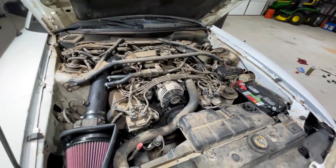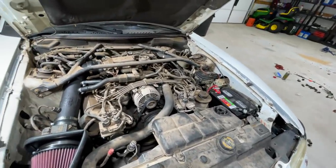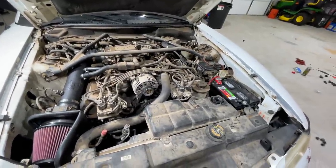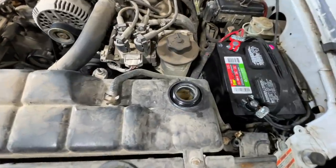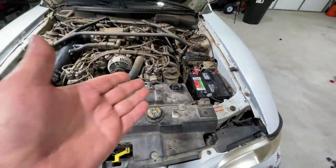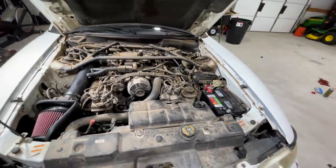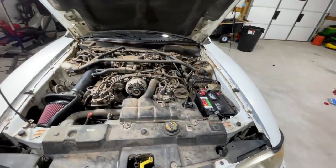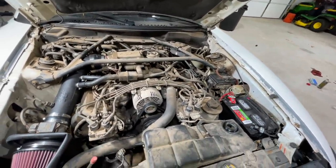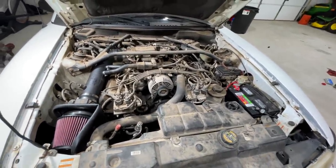After redlining it a few times, it became apparent we had a problem. My low coolant light came on, I could smell antifreeze, and I couldn't see where it was coming from. Sure enough, the coolant is very, very low. And somebody has been mixing Dex-Cool GM coolant with Ford coolant — you can't mix those, they're not compatible. We need to drain this system.